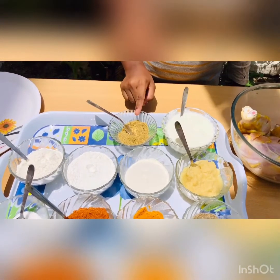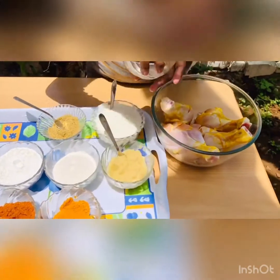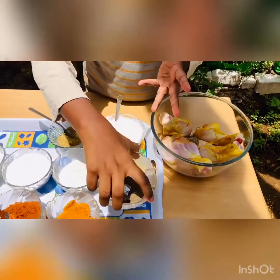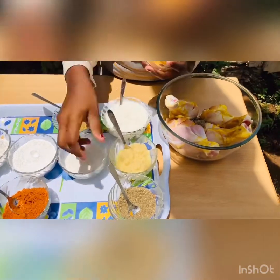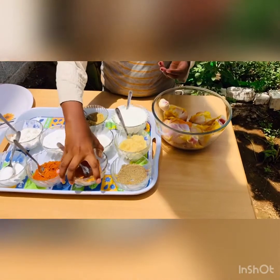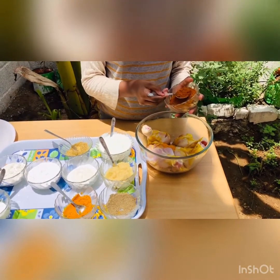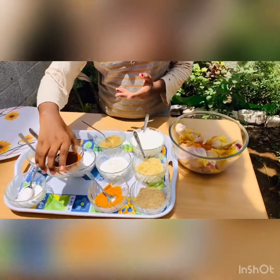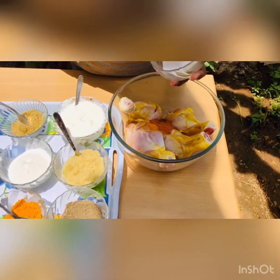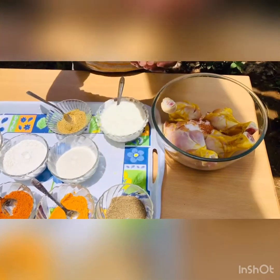Now I am going to mix all those powders. Pepper powder one tablespoon, turmeric powder one tablespoon, chili powder one tablespoon, salt one tablespoon, ginger garlic paste two tablespoons.